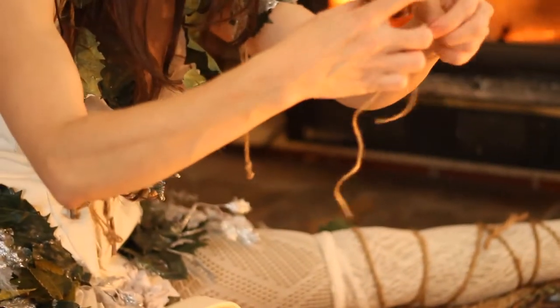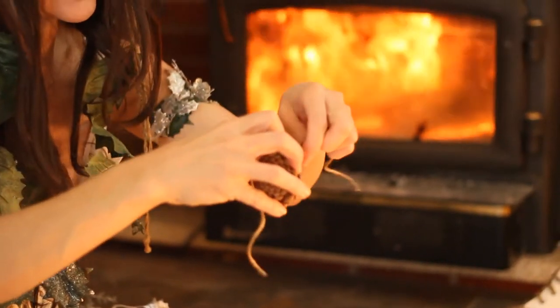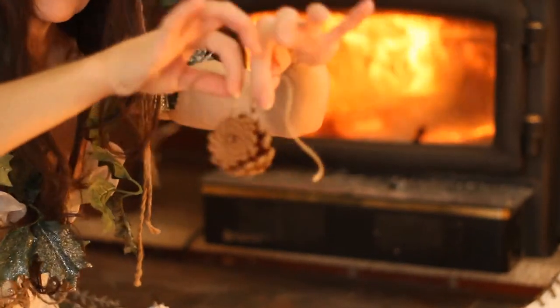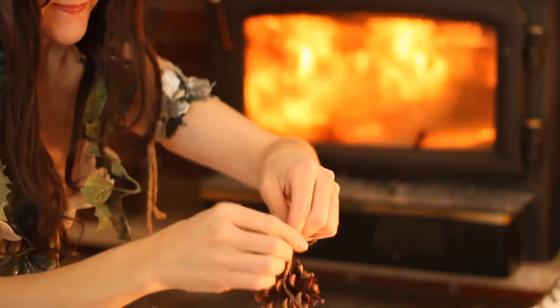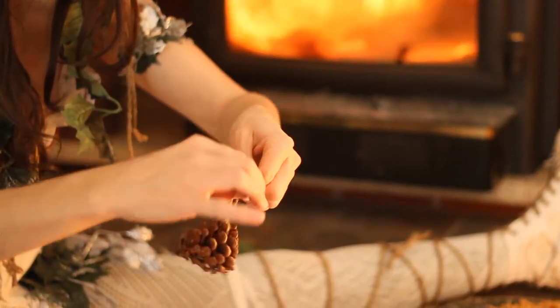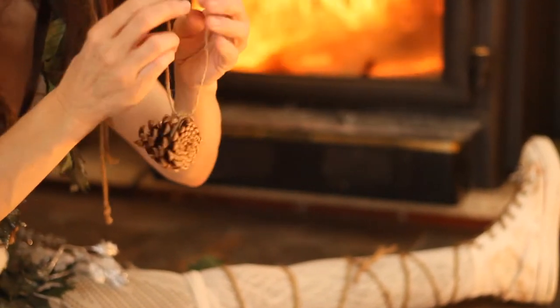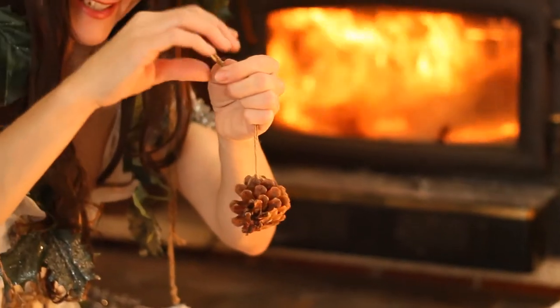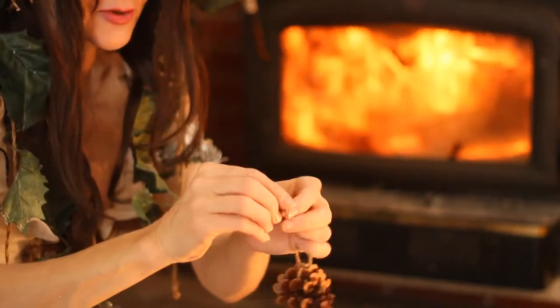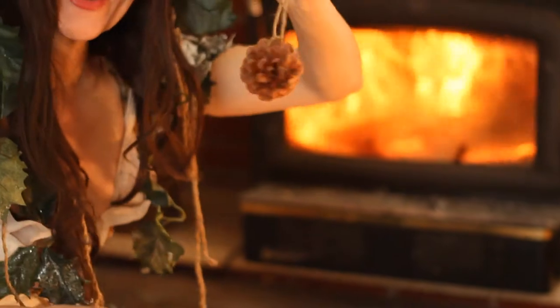This is how I tie the string on the pine cone — around the big part with even lengths on the end. Tie a little knot and then tie another little knot. And then at the very tippy top, you tie those two ends together so that you can put it onto the little pine needle branch of your Christmas tree.